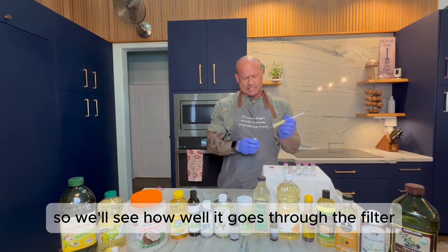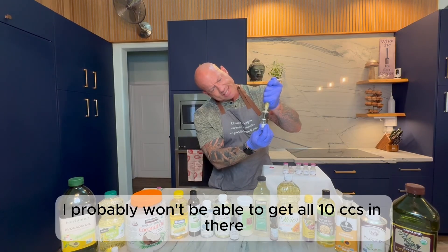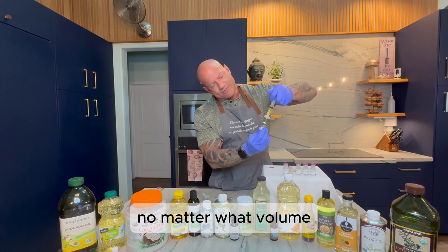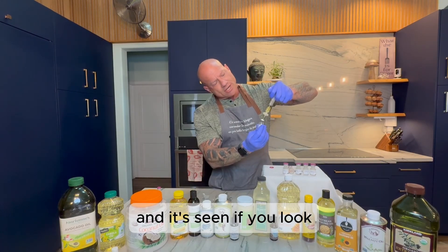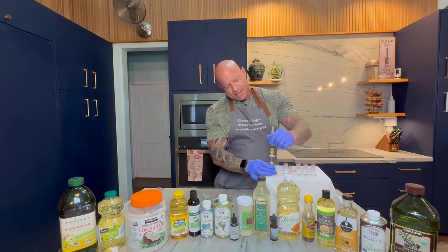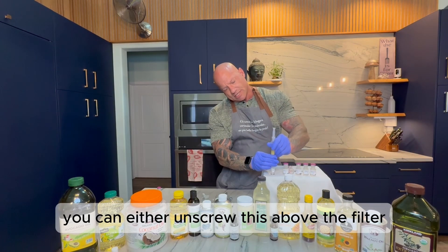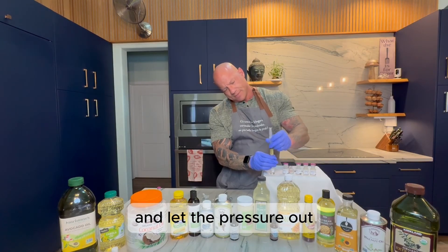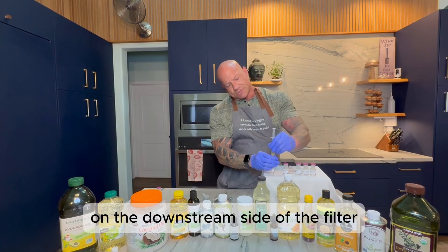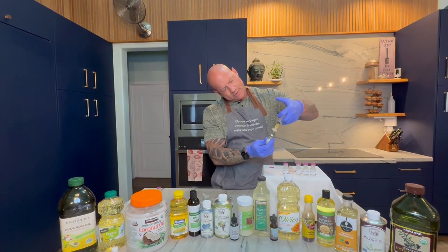We'll see how well it goes through the filter — I haven't tried to filter oils before, this might not work as well as I hoped. That seems to be going pretty well. I probably won't be able to get all 10 cc's in there but that's okay — the concentration will be the same no matter what volume I actually manage to get in there. You can see the water is what's really going into the vial effectively, and the oils might not filter because they're kind of viscous. You get pressure in the bottle once you have about half of it in — you have to relieve it by unscrewing above the filter, because pulling the plunger back on the downstream side could let in non-sterile air.